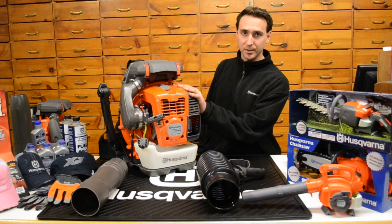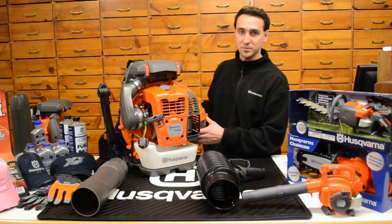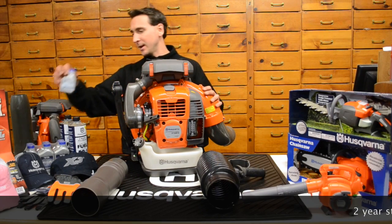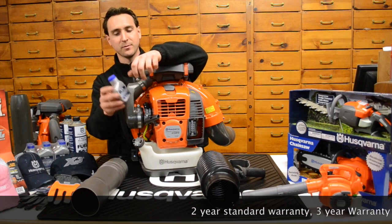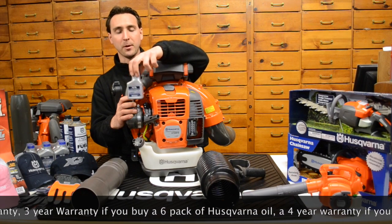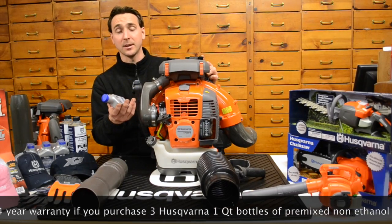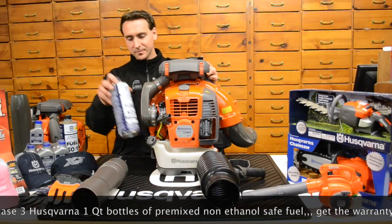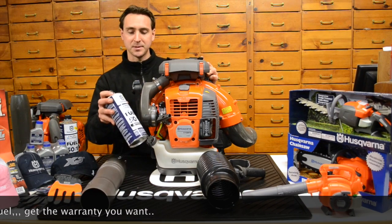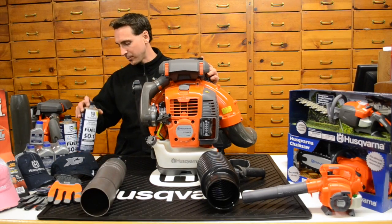The backpack blowers from Husqvarna come with a two-year commercial or residential warranty. Husqvarna does have a promo to extend that out. If you pick up the six-pack of oil to go with your backpack blower — and they have various different bottle sizes — Husqvarna will bump you up from a two-year to a three-year warranty on the consumer or residential side. You pay for the six-pack of oil, you're going to use the oil anyway, and you get an extra year of warranty for free. If you purchase three pre-mixed gas oil fuel cans, you can go all the way out to a four-year factory warranty. That's the super high octane, no-ethanol gas from Husqvarna, pre-mixed with your oil.